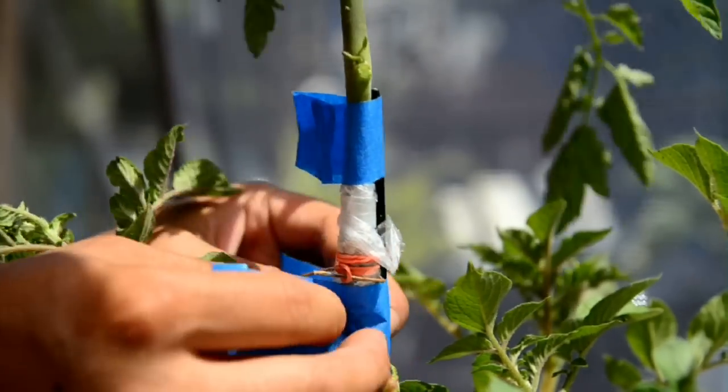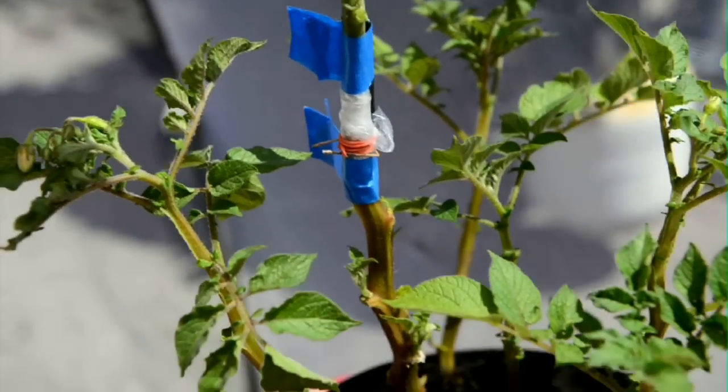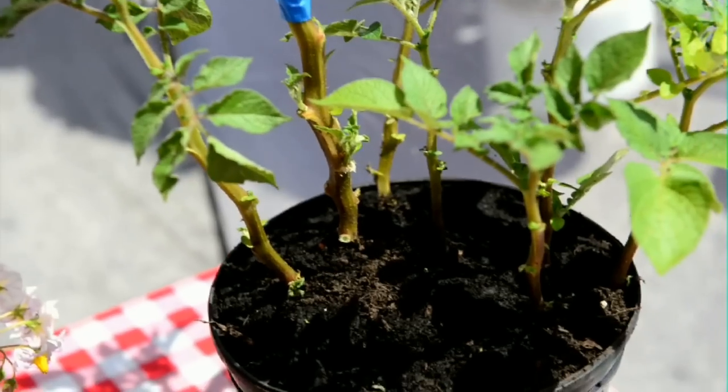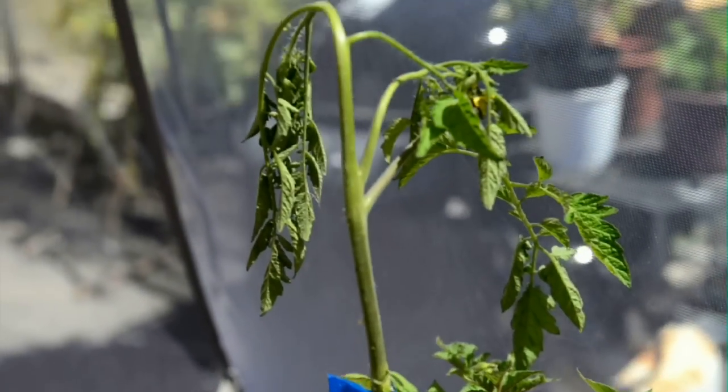There you have it — the first one. The bottom will have potatoes and the top will be tomatoes. It'll pull double duty. The tomato will spring back to life.